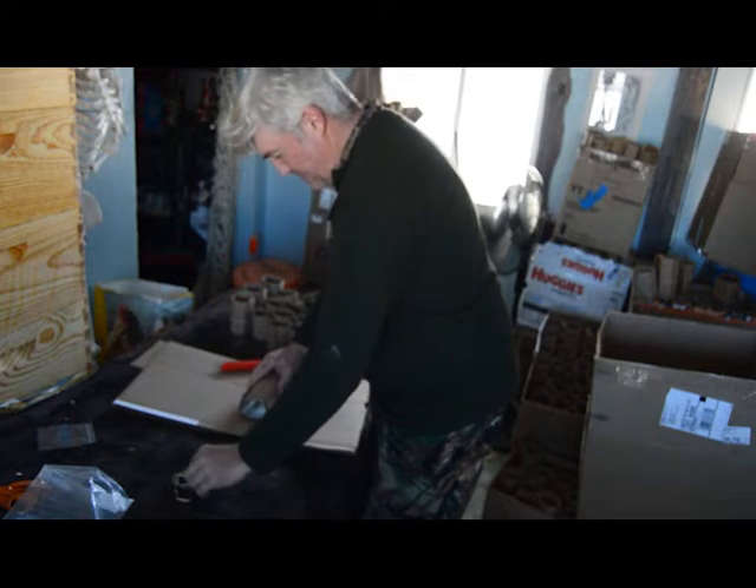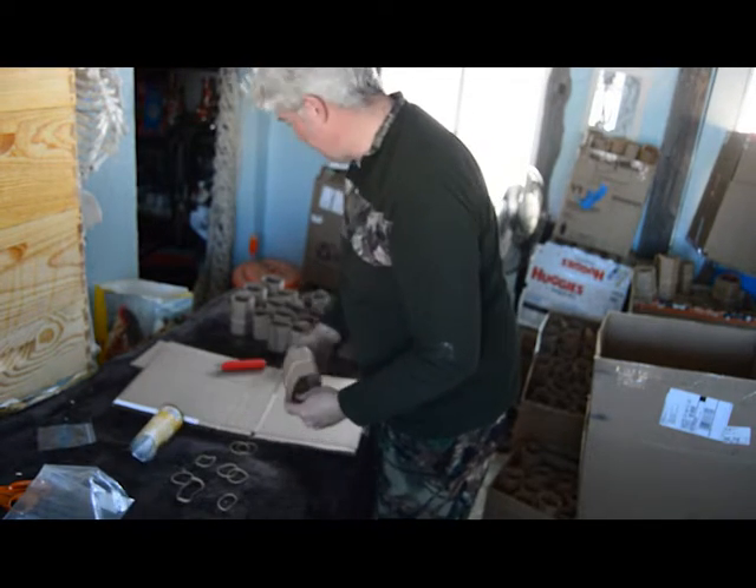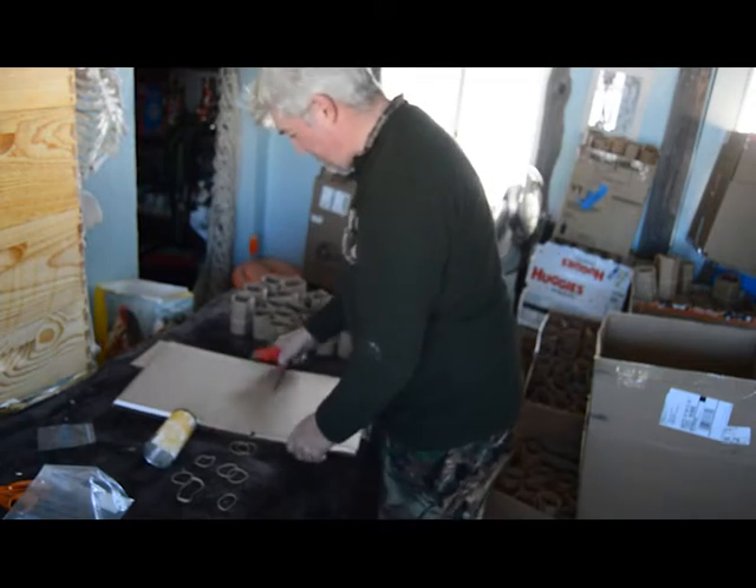The pots on Amazon were about 10 cents a piece, and the roots struggled to go through the fabric. They said they were biodegradable, but they did not biodegrade.